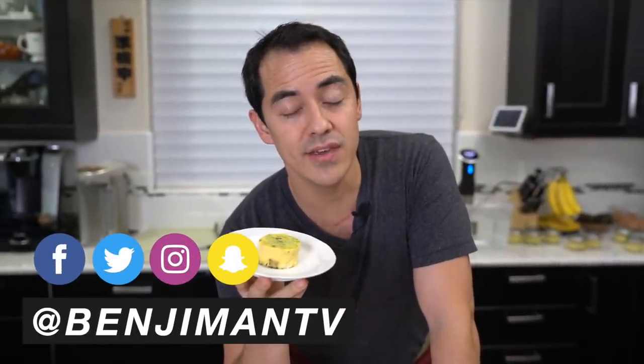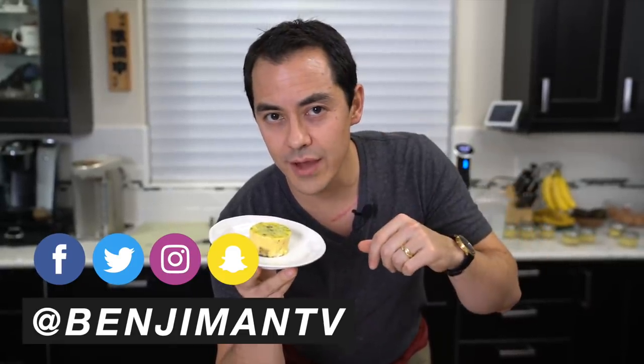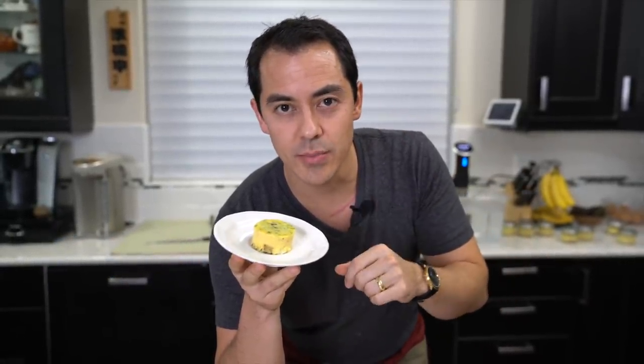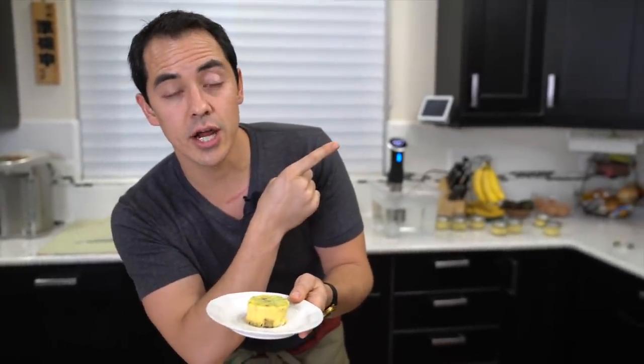This has been another recipe here on my channel. My name is Benji Travis. Make sure to follow me on Instagram, which is BenjaminTV. Subscribe to this channel and comment below what's your favorite flavor of egg bites when you go to Starbucks. If you want to see all my recipe videos, click or tap the screen right here. If you want to see my vlogs where I cook for my family, click or tap the screen right here. I love food. I know you love food too. Cook something delicious today.